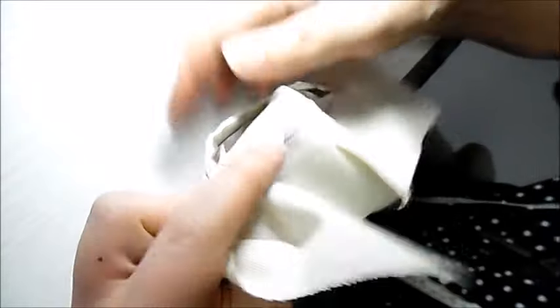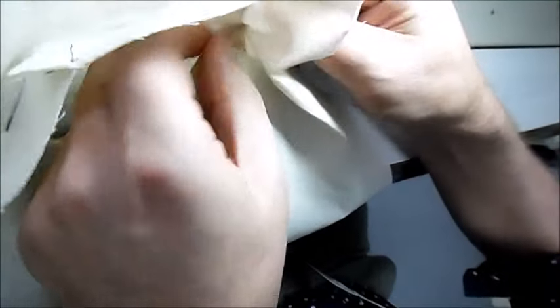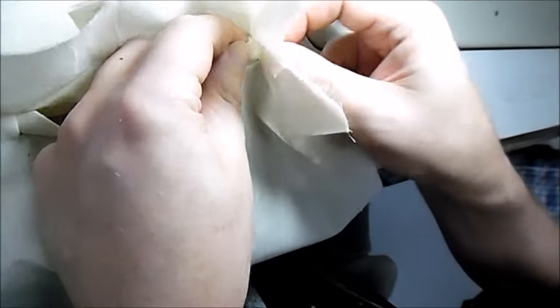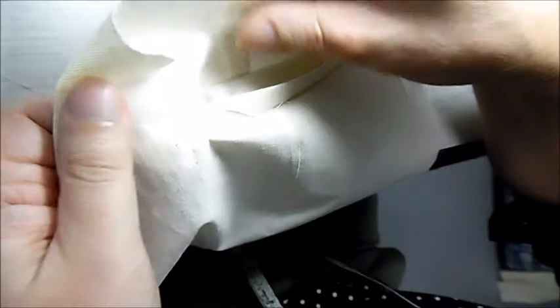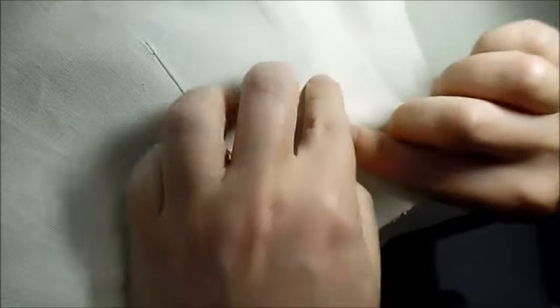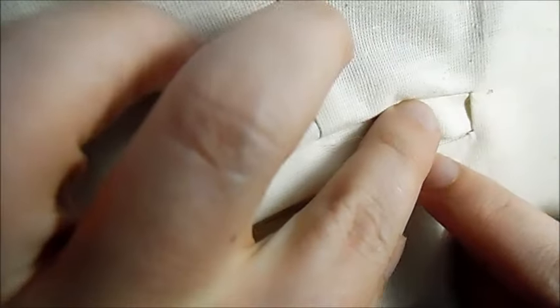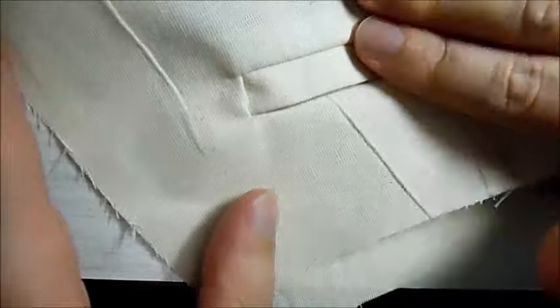Now we push all the layers through to the other side — the facing going through, and make sure the welt goes through as well. This takes a little bit of shuffling to get everything in place. It's very important that the edge of the welt lines up with the top edge there.